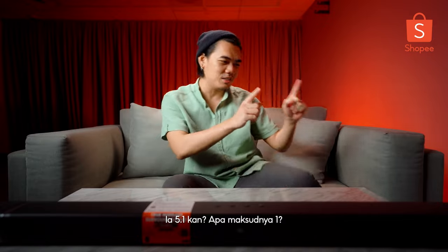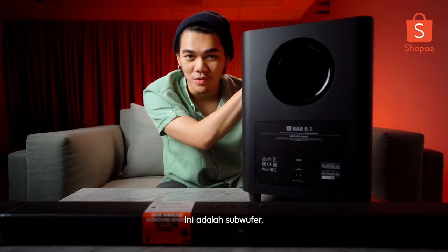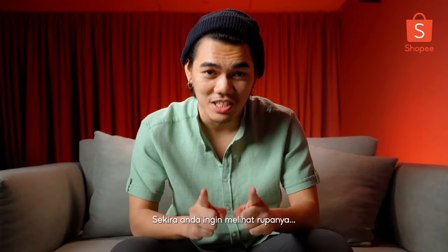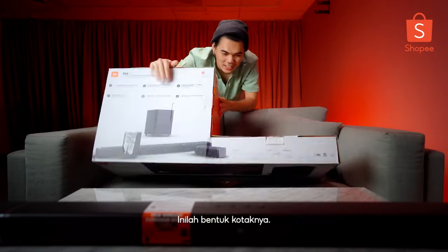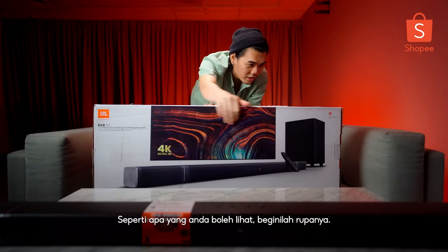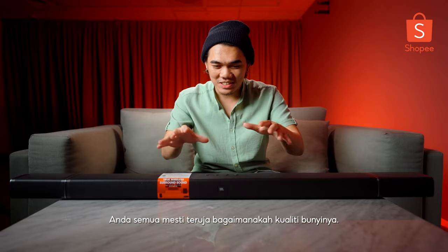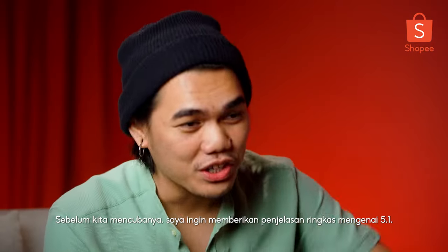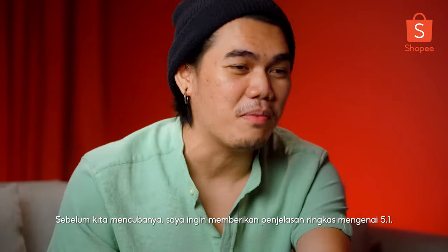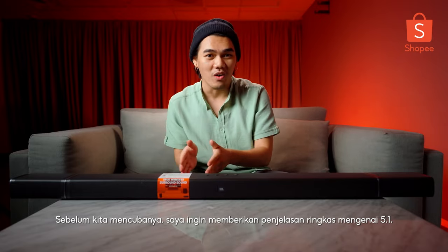It's 5.1, so the one stands for this - this is a subwoofer. Just in case if you guys want to see what the box looks like, this right here is the box. Now I know everyone is excited to know what this thing actually sounds like. I am excited too. However, just before we get into the testing part, I want to give a quick brief on what 5.1 actually stands for.